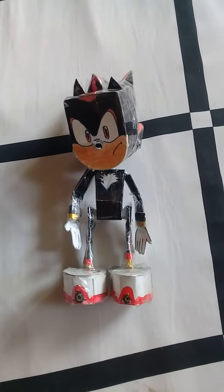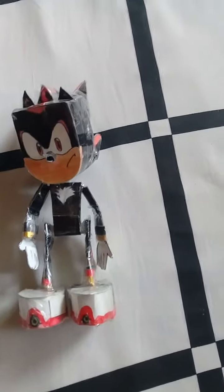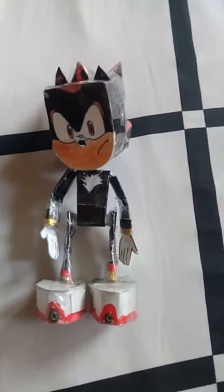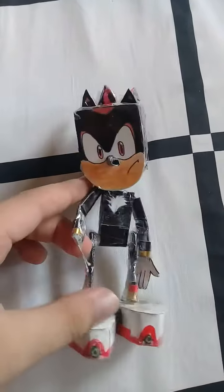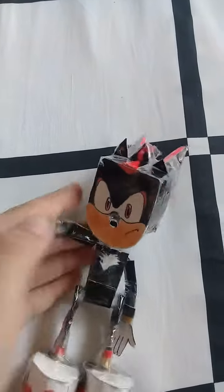Hey guys, today I made a Shadow figure. He has the same height as Sonic — four or five inches tall. He also has the same nine points of articulation. You can move his arm joints and put up his feet.